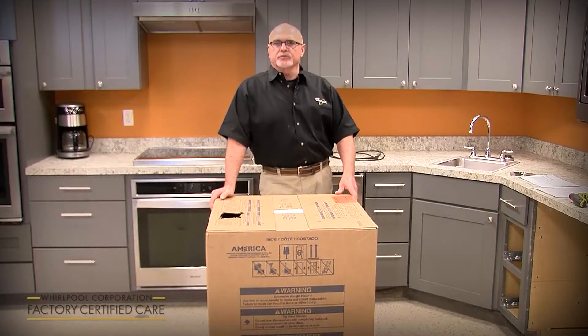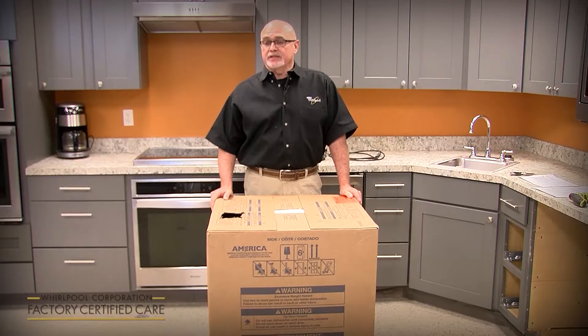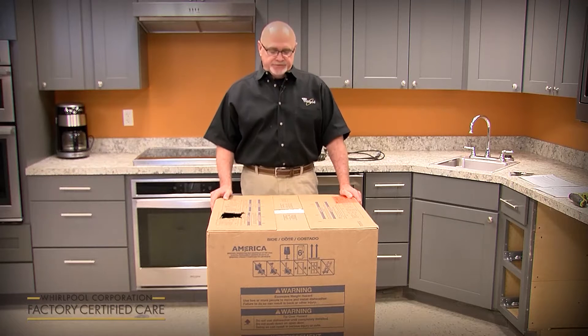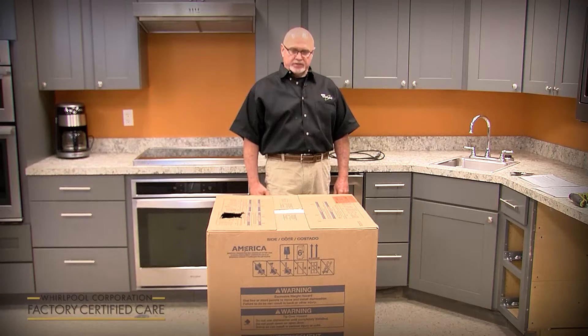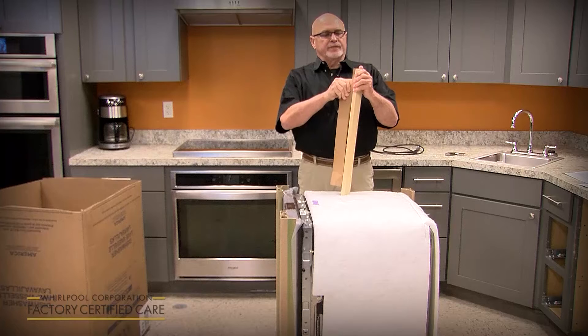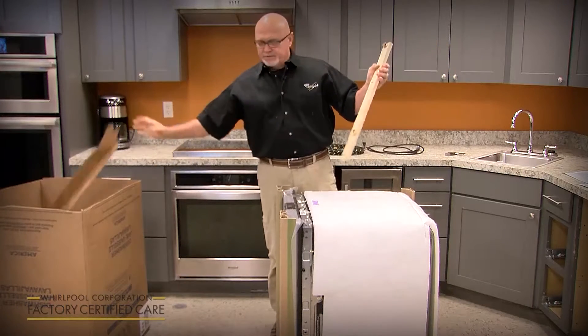My name is Phil Alley. I'm the product service manager for Whirlpool for the dish category, and today we're going to cover the new installation of a new model line launching in February of 2020. It's a new design dishwasher from the ground up, so there are some installation differences from what you're used to in the past. We're going to cover a KDPM 804 model today and go over some installation tips and tricks that I've learned over the years.